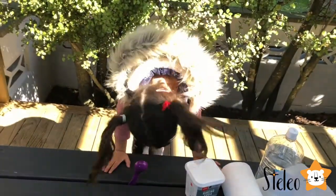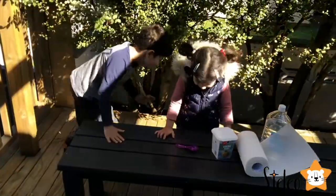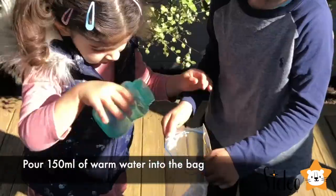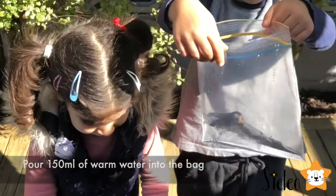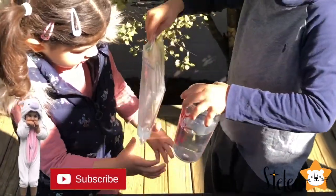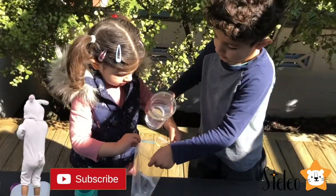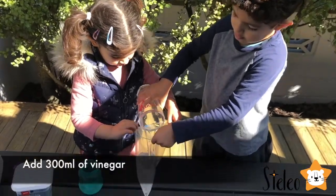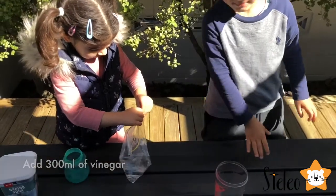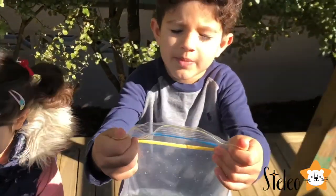Let's get steady! So what did we do guys? We put 150 grams of warm water and we put 300 grams of vinegar.